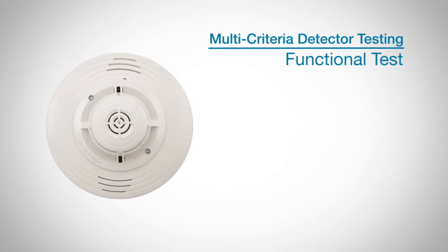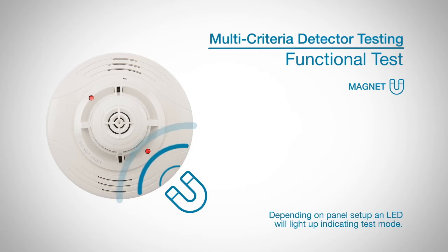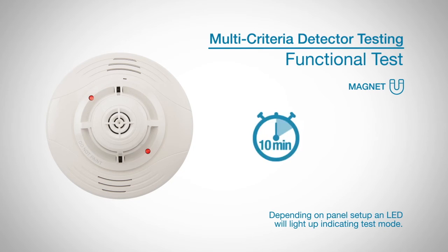The sensor can be functionally tested with a test magnet as stated earlier. Hold the test magnet in the magnet test area and the sensor will communicate an alarm to the panel. This functional test also creates a 10-minute window where the device's signal processing software routines are bypassed. You should complete the smoke and heat test during this window.